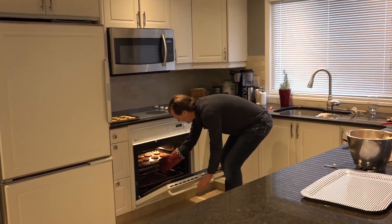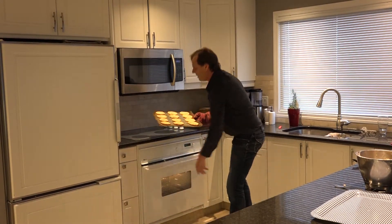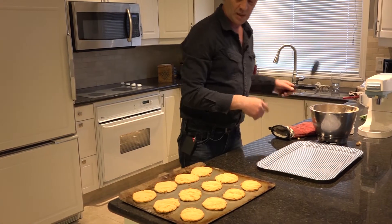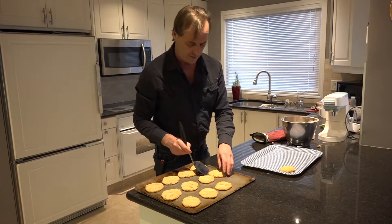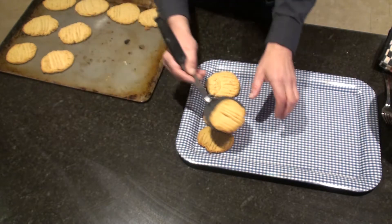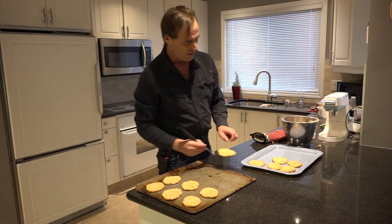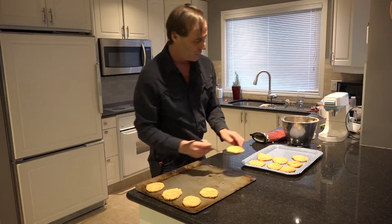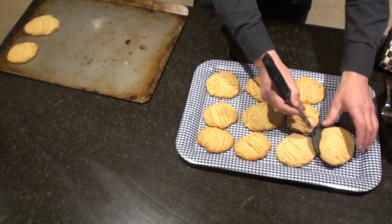Let's see how these look — pop them out and see what we've got going on here. Nice golden tinge to them, and of course the cookies will continue to bake for a little bit as they cool as well.